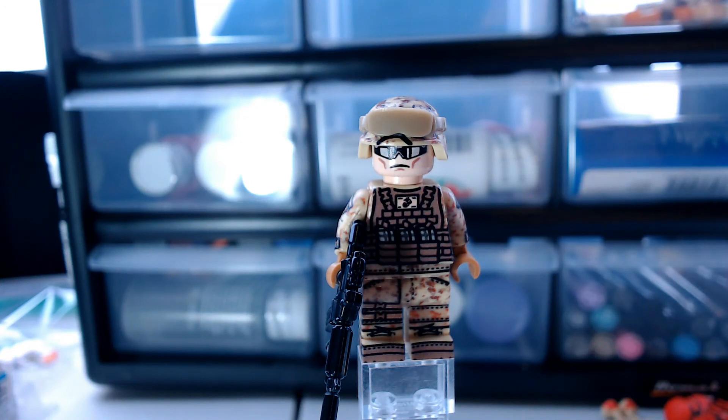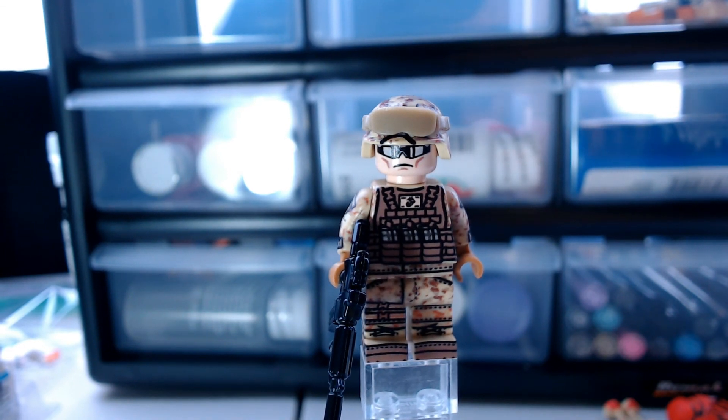I would definitely get this minifigure if you have the money for $24 for a single minifigure, which is pretty high but well worth it. This minifigure is sold from Brickmania and it also includes Brick Arms and minifig cat accessories.